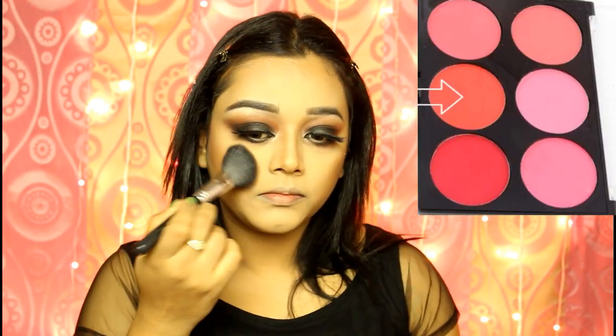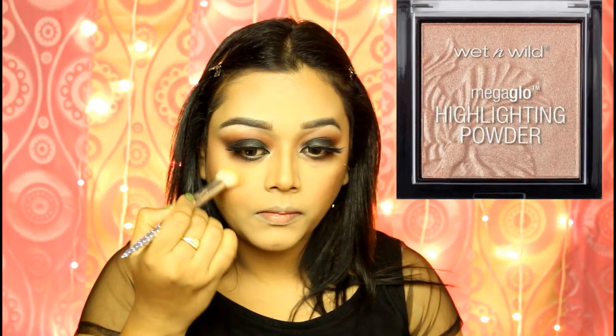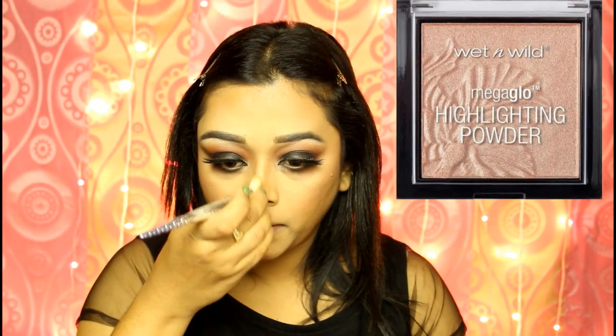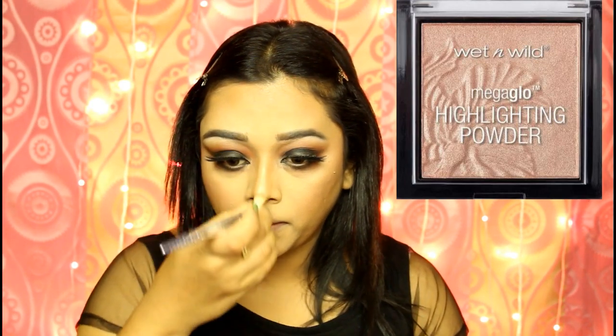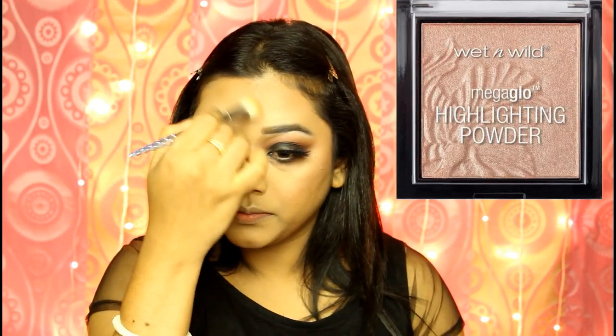I will go very light-handedly for blush. For highlighter, I will go with something very natural looking — I am using the Mega Glow Highlighter from Wet n Wild in the shade Precious Petals. This gives a really healthy and natural glow to your skin without making you look like a disco ball.